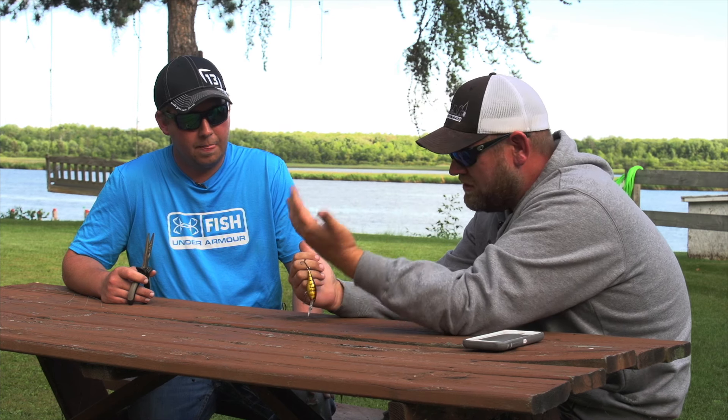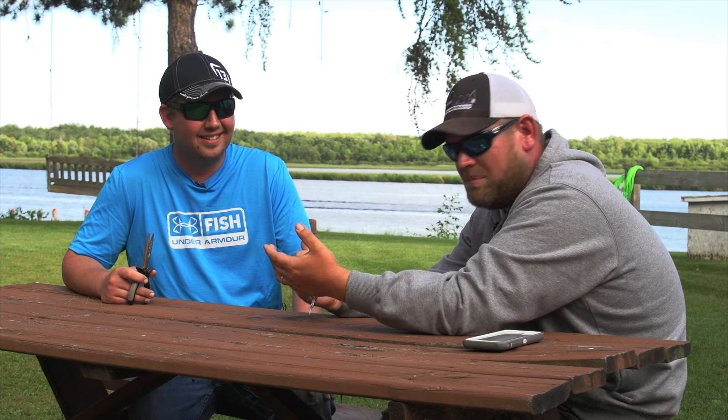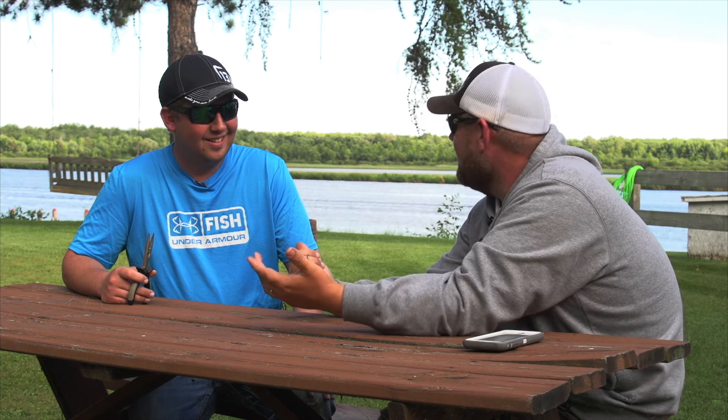We're gonna walk you through how to take these hooks out safely and effectively. You don't want to just yank on it — the barb is in there and it has to come out a certain way. For one, it's not as painful. It's scary, but it's the right technique to do.